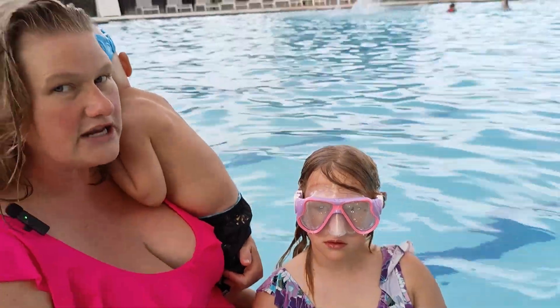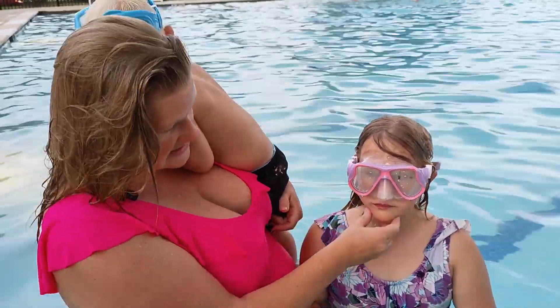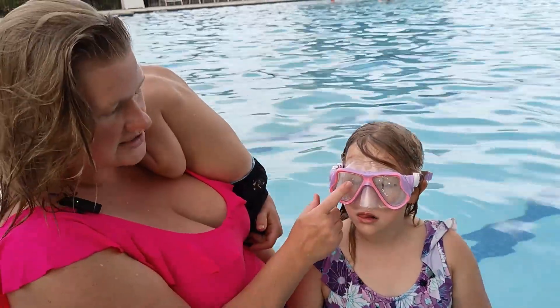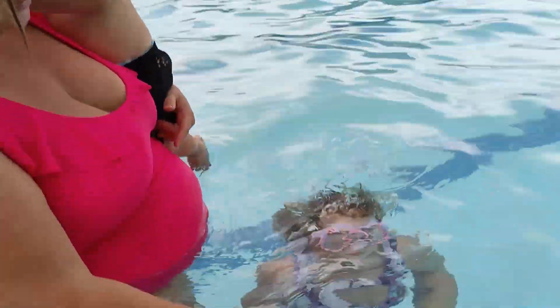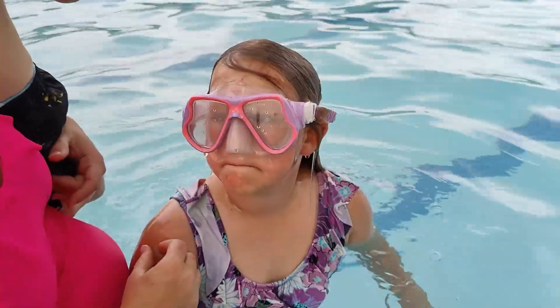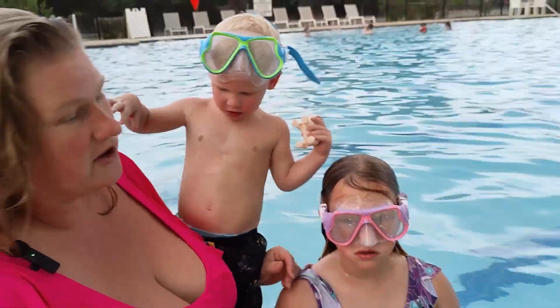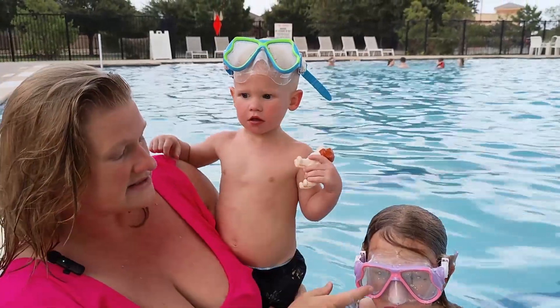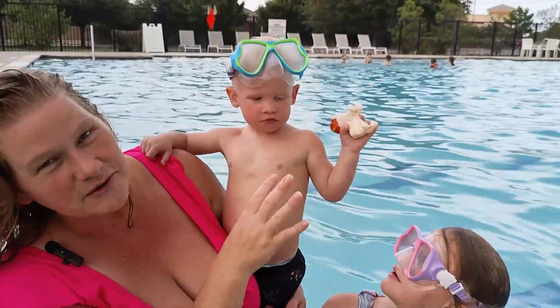Now when it comes to the things that we don't love: depending on the temperature of the water and the temperature outside, these do have a tendency to get a little bit foggy. You can actually see that right now. Once you go under the water it can kind of disperse it a little bit, but that is something to keep in mind. These come in a two-pack — you can see one here in pink and purple and one here in blue and green.